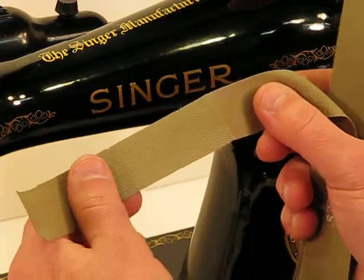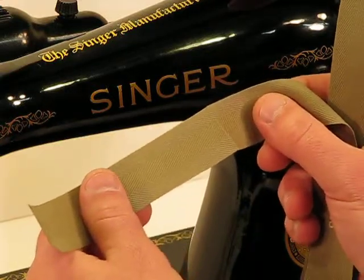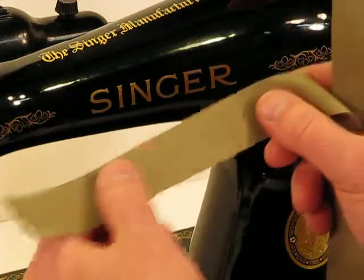We are back to this Singer model 1591 again, and it is so much fun to sew on this machine — heavy duty — because it just gets the job done so easy, as you'll see when we sew this canvas binding tape.